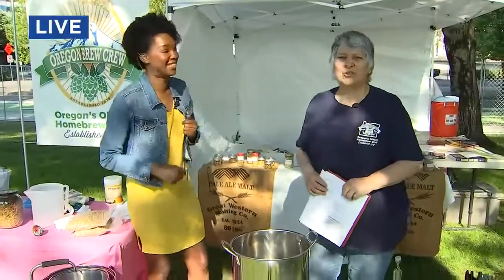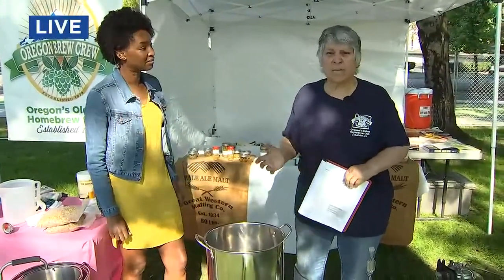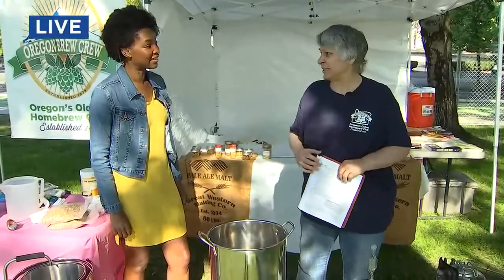Yes, we are going to present a Learn to Brew class, probably in October or November, and you can come to our booth and sign up and have a chance to attend the class for free.